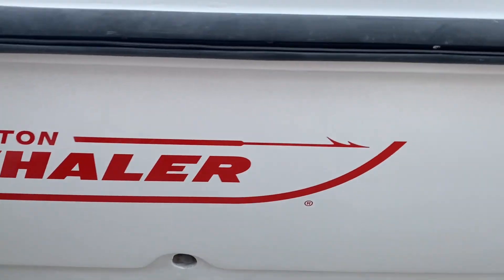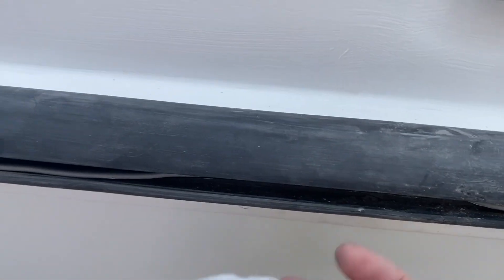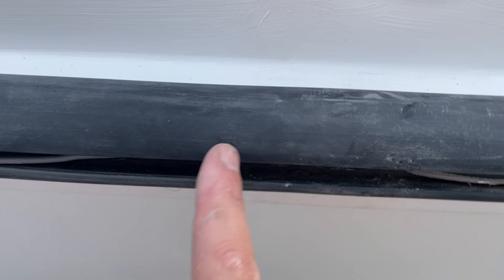This video is about how to clean your rub rail. The rubber was very dirty — this is actually the clean-looking side. This was done with soap and a brush, and the whole rubber was taken off. Let me show you the difference between here and here.